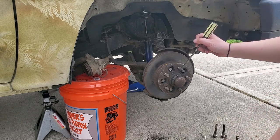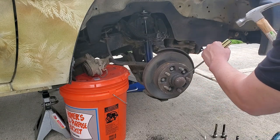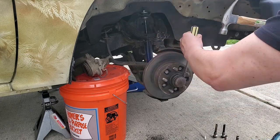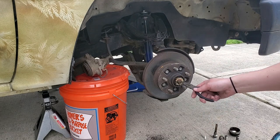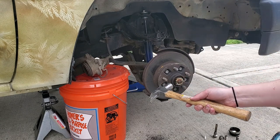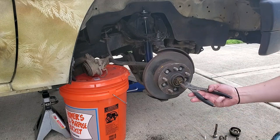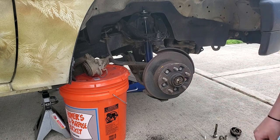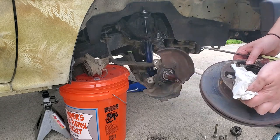Use a screwdriver and a hammer to take off the dust cap — or a chisel. Take off this cotter pin and the star cap. Now we need to take the washer out, don't lose that. The whole hub comes right off the spindle.